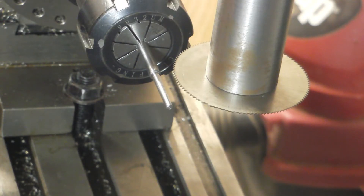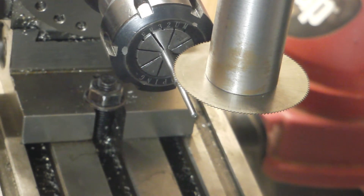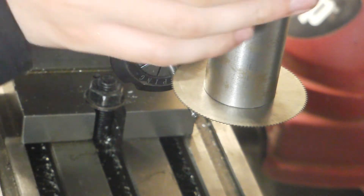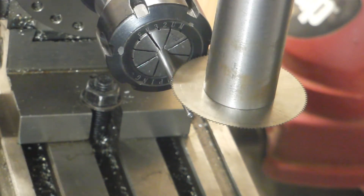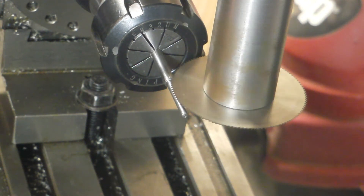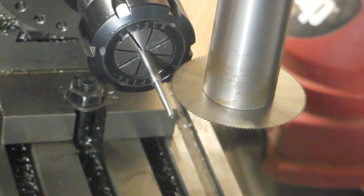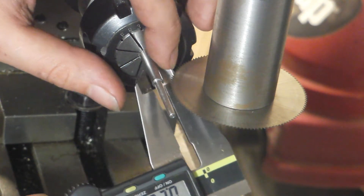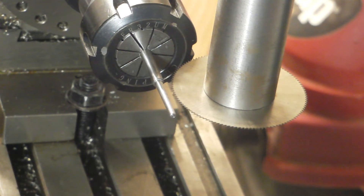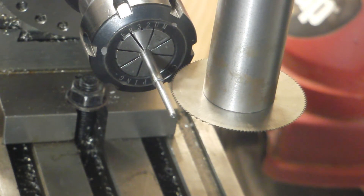Now we need to get our cutter aligned vertically with the work, so I'm just going to slowly lower my spindle. I'm spinning the work and the cutter backward — I could do this under power. For reference, this is a 12 thousandths slitting saw. I found the top of the work. Now I need the diameter of our work: 197, 198. So now we need to move down half the diameter of our work.